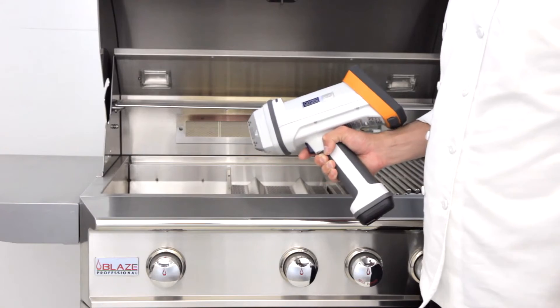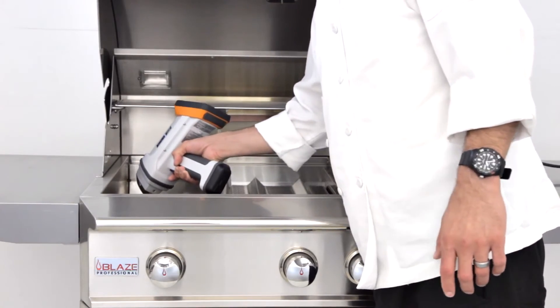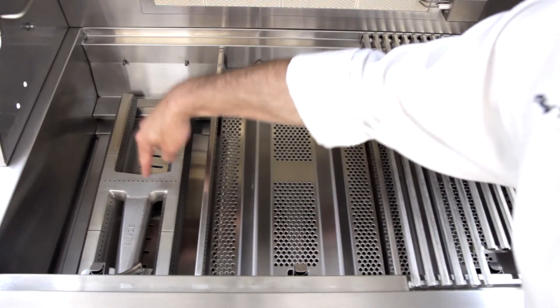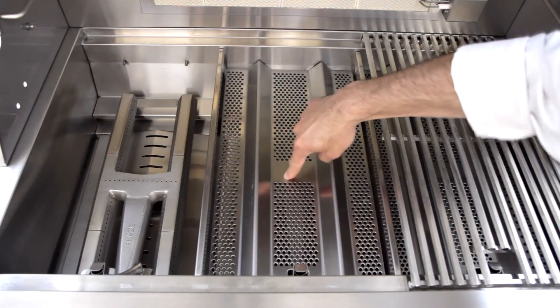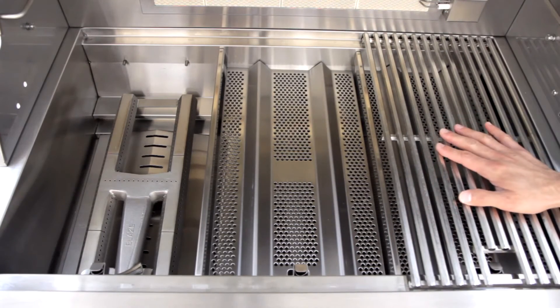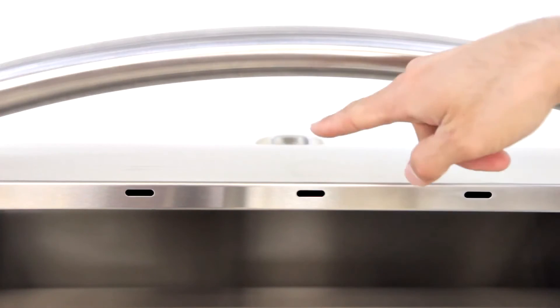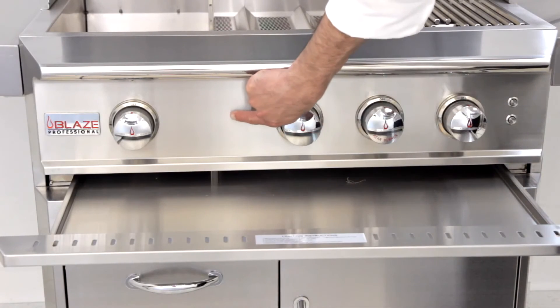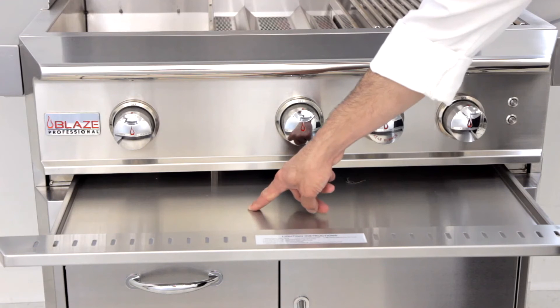Now we'll perform our XRF test on the Blaze Professional grill. The test showed that the firebox, burners, flame stabilizers, and cooking grids are all 304 stainless steel. The inside and outside of the hood are 304 stainless steel, and the control panel and drip pan also tested as 304 stainless steel.